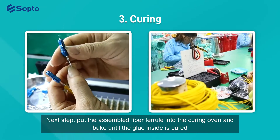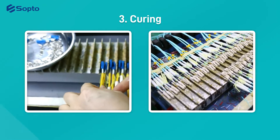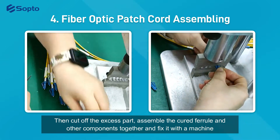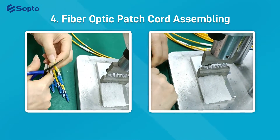Next, put the assembled fiber ferrule into the curing oven and bake until the glue inside is cured. Then cut off the excess part, assemble the cured ferrule and other components together, and fix it with a machine.